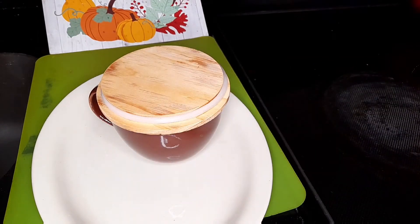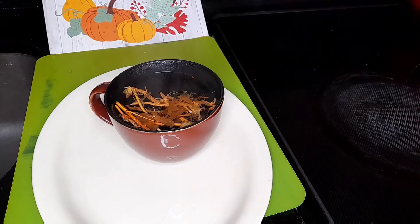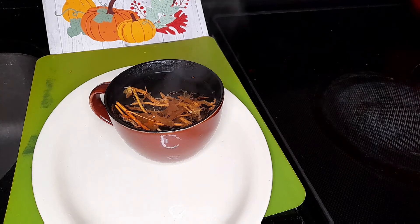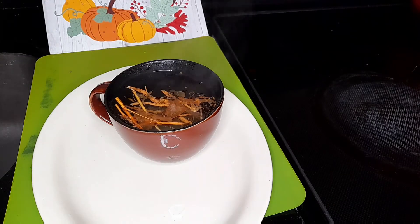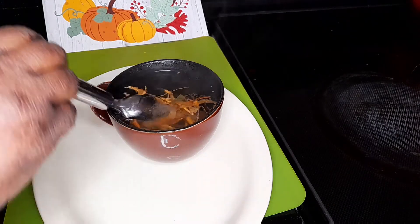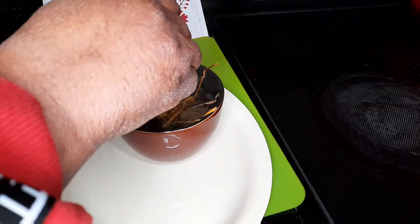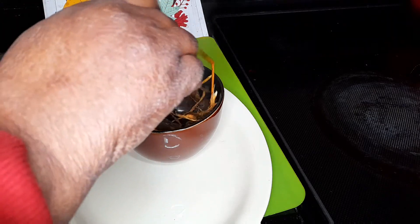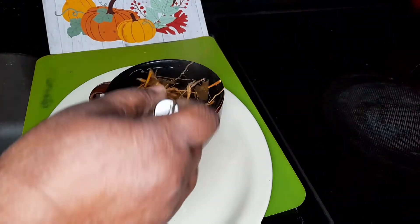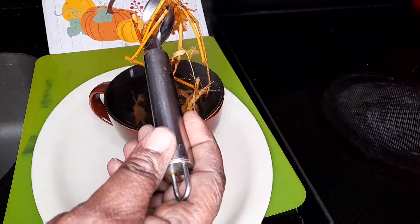I'm adding sugar. You can see the steam still coming out. I'm gonna sweeten my Guinean weed, then I'll strain it. So now I'm gonna remove my Guinean weed.